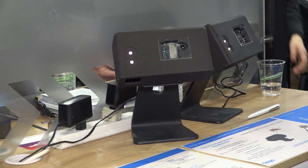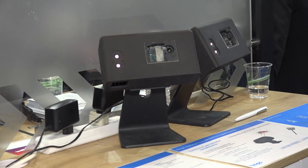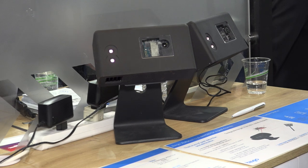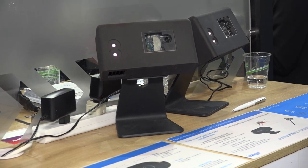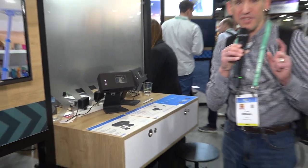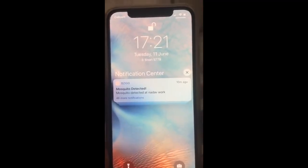We're looking at something that is a prototype at the moment, but it's rather neat. This is a device called the Bezigo, and what it does is it looks for mosquitoes based on their movement. If it finds one flying around in a room, it will paint it with a laser. The laser is not going to kill the mosquito, but it will tell you where it is so you can get rid of it — and that's the first stage of this product.